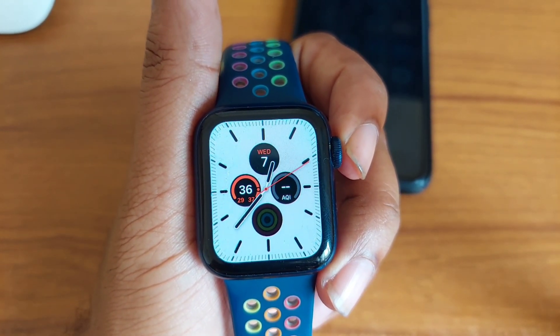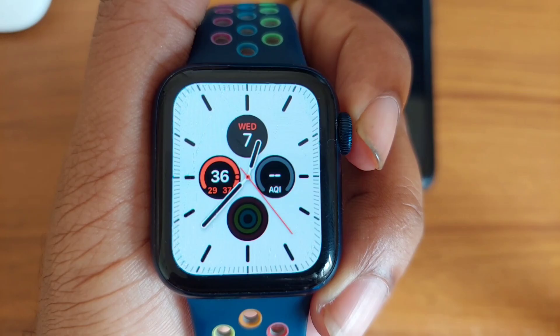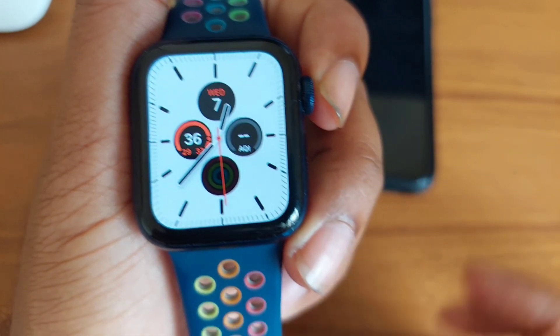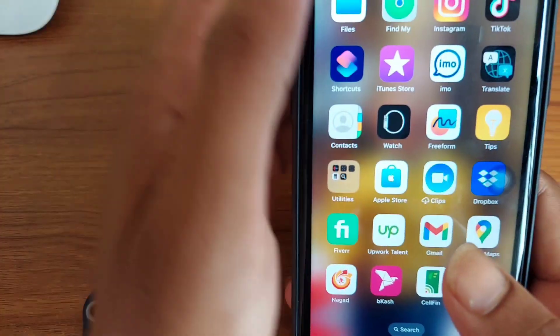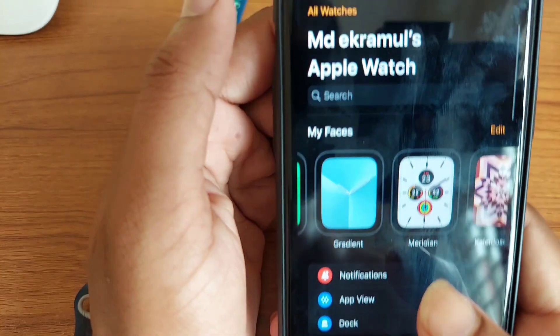How to reset your Apple Watch. Whether you are trying to fix a technical problem, let's show you two quick and easy ways how to reset your Apple Watch.